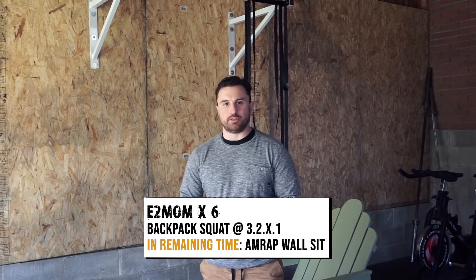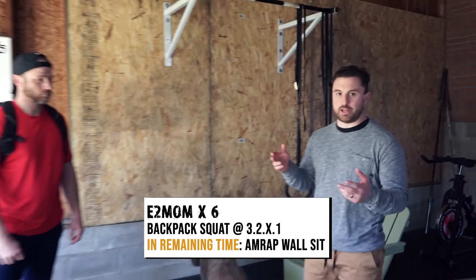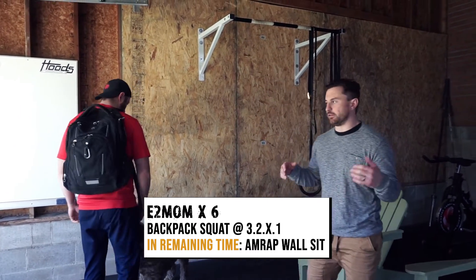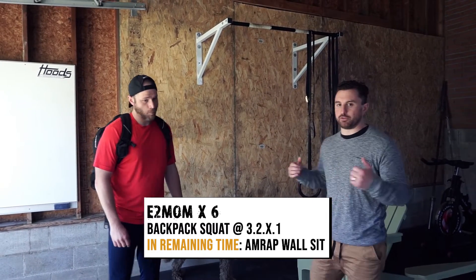Hey guys, we're here for a new week and we've got some isodynamic training for you today. This is the zoom version of our back squat percentages — a bodyweight version if you don't have the equipment. We're going to either use a back squat or a lighter-than-prescribed loading barbell. You can even do this with a backpack.